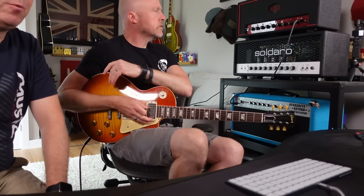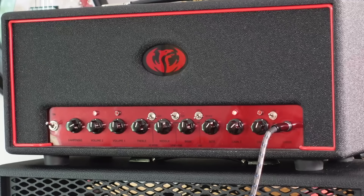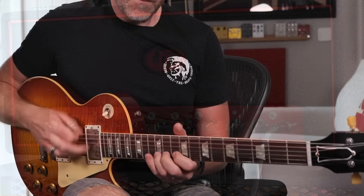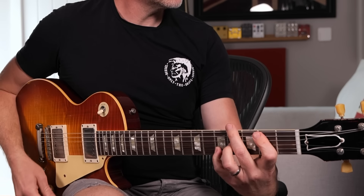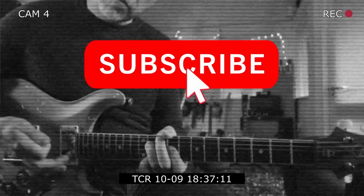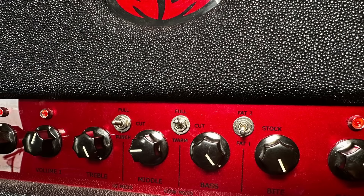And then of course you can make channel one the full filth, or you can kick on the old footswitch and go. It's the usual suspects when it comes to EQ — bass, middle, and treble. But each of the controls has its own kind of three-way toggle selector for EQ.